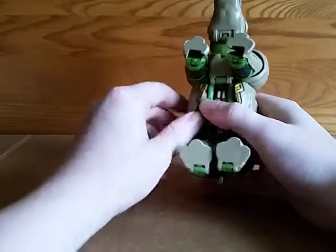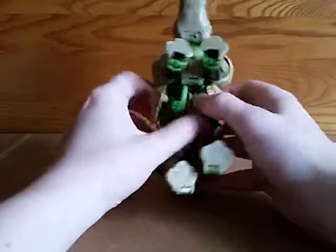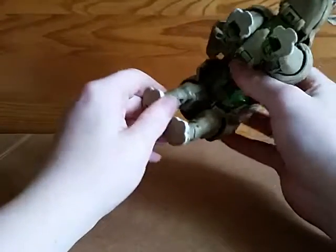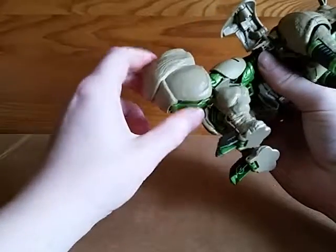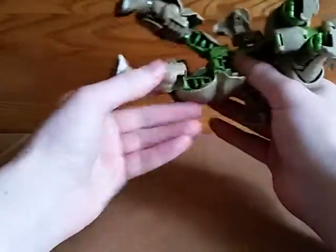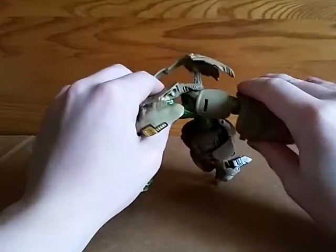For the transformation, you want to start by unpegging these. There is a tab here so you don't want to break it off — you just want to unpeg it and fold these off to the back. That lets you take out his chain guns. Then you fold his feet down, then this whole rear portion comes down and snaps on like that.